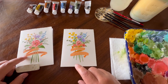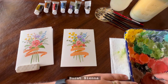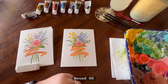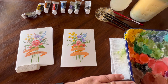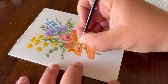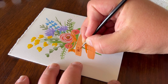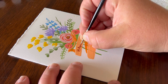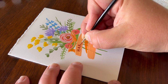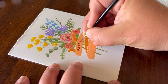Now that our banner is down, we can write 'Happy Mother's Day.' To do that, we're going to use our burnt sienna or brown. Put a little bit on the color palette. I'm using a double zero, which is a very fine detailing brush. If you have a zero, you can use that as well.